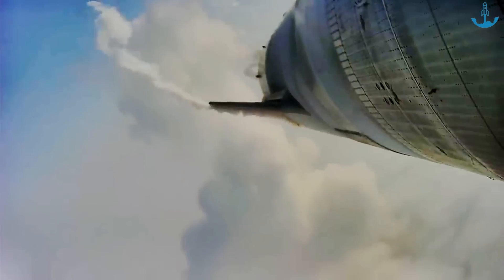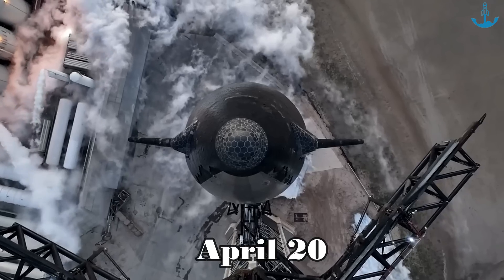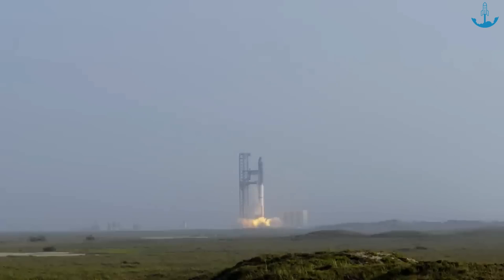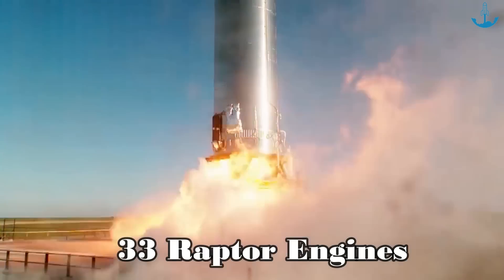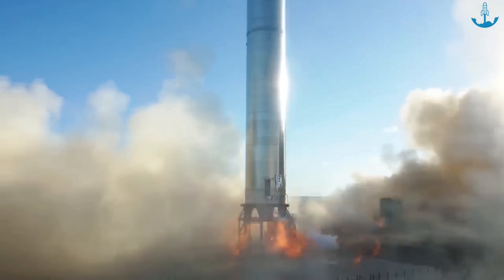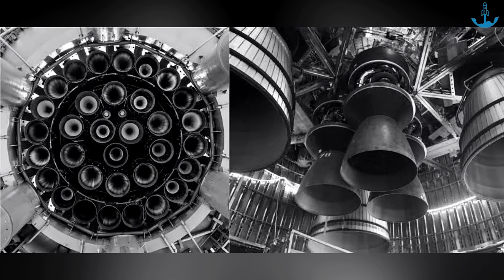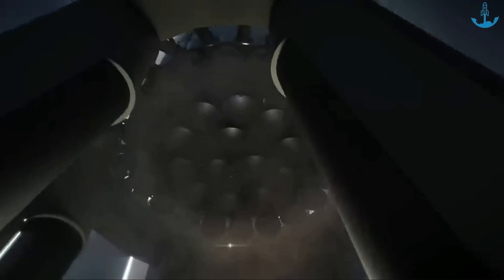SpaceX's welding expertise on the Starship is clear to see. However, there's another hurdle they've been grappling with: the Raptor 2 engines. Looking back at the April 20th launch, of its 33 Raptor engines, six didn't even ignite. In a recent static fire test just last Sunday, history seemed to repeat itself with four engines failing. This recurring engine problem can't be brushed off as mere coincidence.